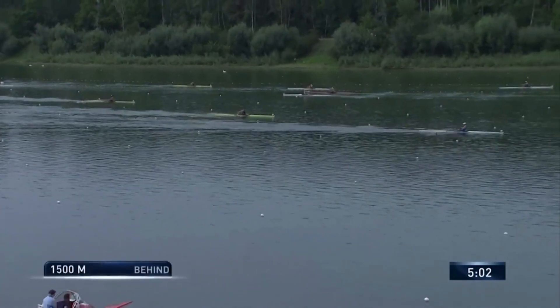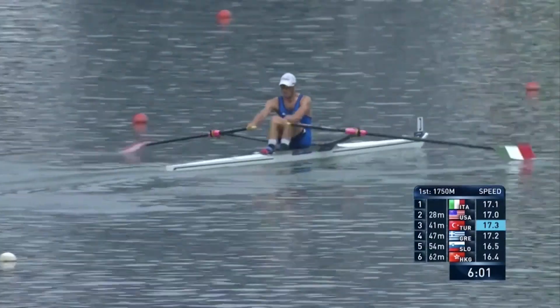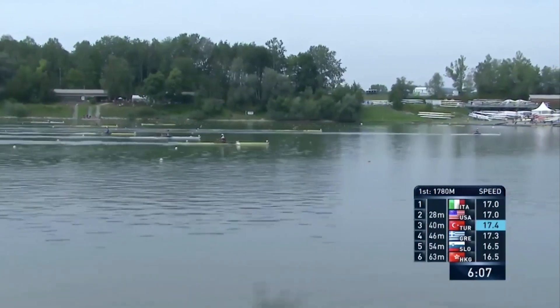I think a lot of the competitors have to be looking at the equipment Goretti's using and thinking we need to look at that and trial it in the forthcoming season. Goretti in first place — we're just watching him. You can see the foils on the top of his blade there; quite a good shot, the best we've had in the race.